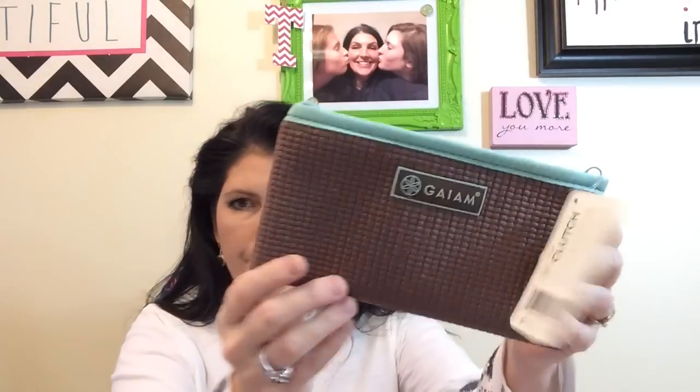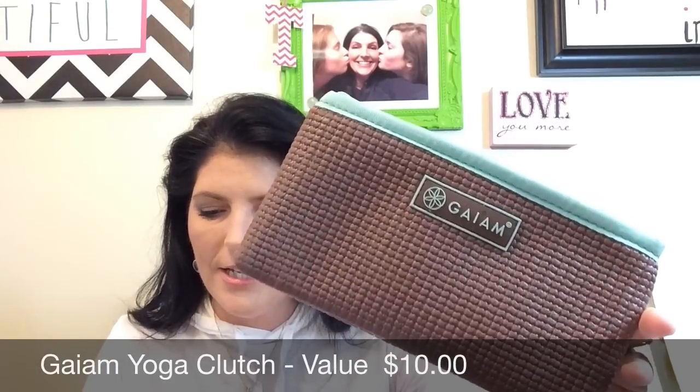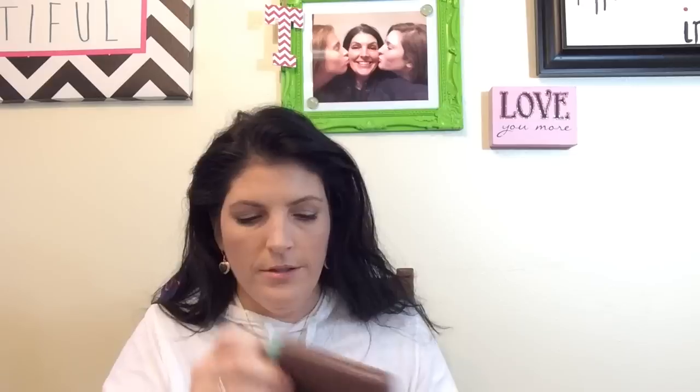This is neat — it's a yoga clutch by Gaiam. It says never forget anything essential before your practice. The cute clutch is the perfect organizer for all the little things — just fill it, toss it in your bag with your mat, and you're on your way. And the material is actually yoga mat material. They've made the yoga mat into a little clutch. Isn't that adorable?